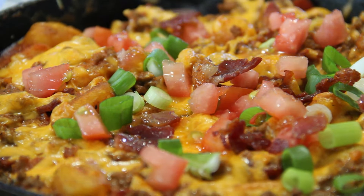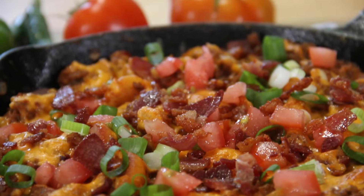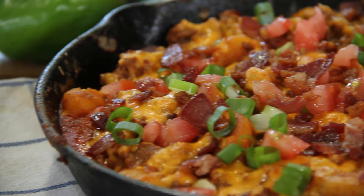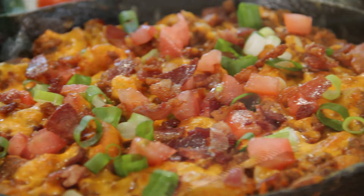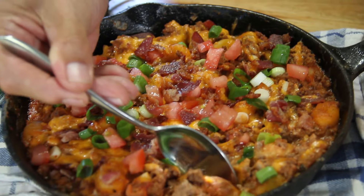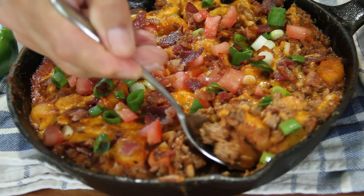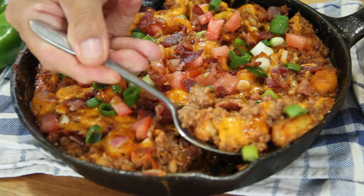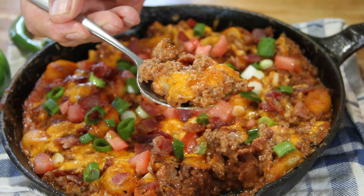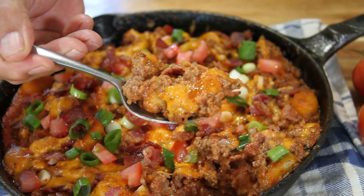This kind of looks like a cheeseburger. And there you have it, our bacon beef and gnocchi skillet. The entire family is going to love it because it is so good. I'm going to grab a spoon and make sure I get a little bit of everything — the cheese, the gnocchi, the bacon, the beef.